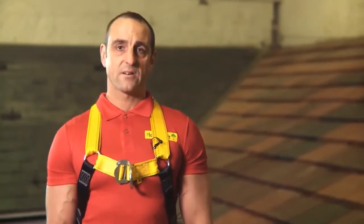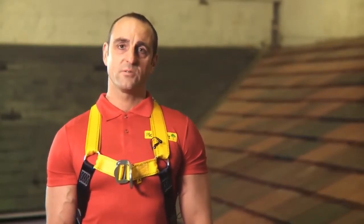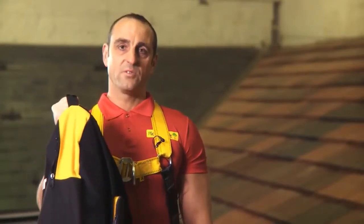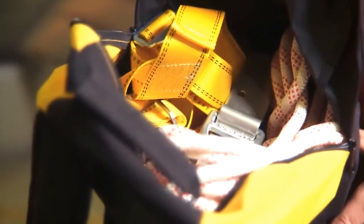Hi, I'm Chris from Ploughcroft. Today I'm going to introduce the roof anchor, which is a revolutionary new device brought to you for safety in roof work. Everything you need is in this bag. It's very simple to use and I'm going to demonstrate that to you now.